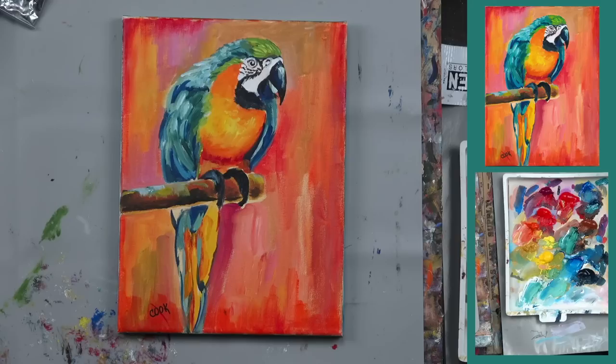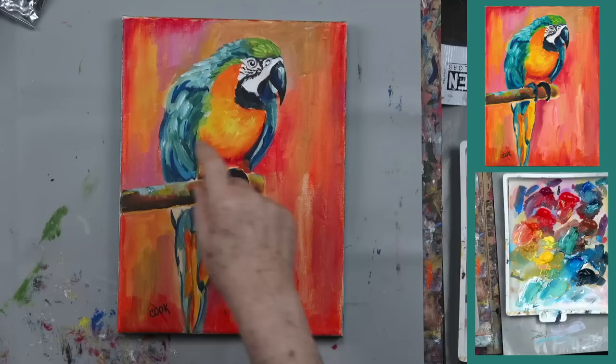Hi you guys, Ginger Cook here. I'm going to talk to you about painting a parrot today, perhaps starting out as a stylized bird, and show you where we went with the thought behind it. People always want to know what your thought process is when you do a painting. When you see a parrot, they're in a zoo or there's a background of somebody's yard, and sometimes you have to decide what the background is you want with your bird.